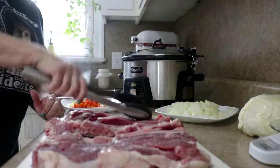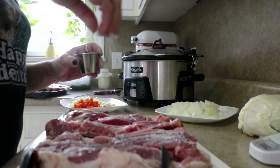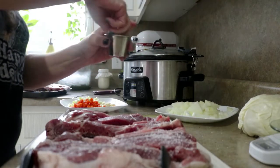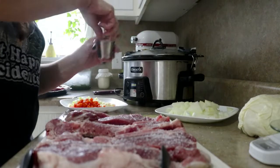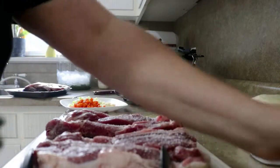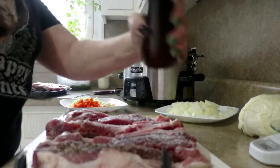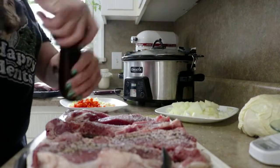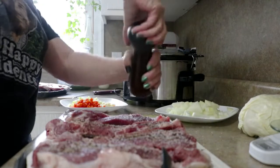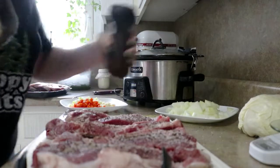I have done these country style ribs a million different ways. They take really well to just about any kind of flavor profile you want to put on them. I've done Asian styles and I've done them with chipotle and cumin, but this time, in the middle of fall right here in East Tennessee, we're talking apple cider.